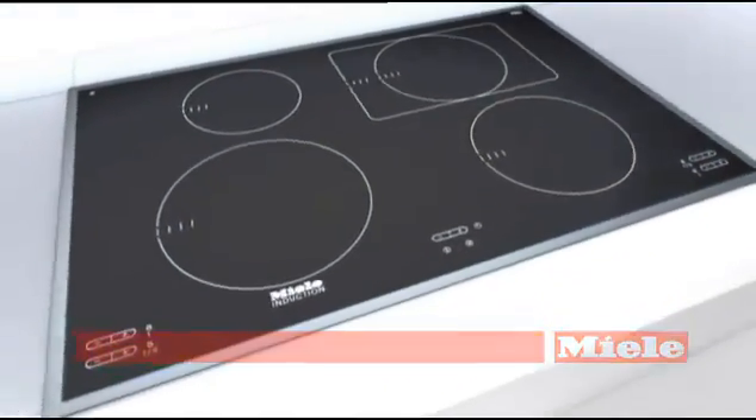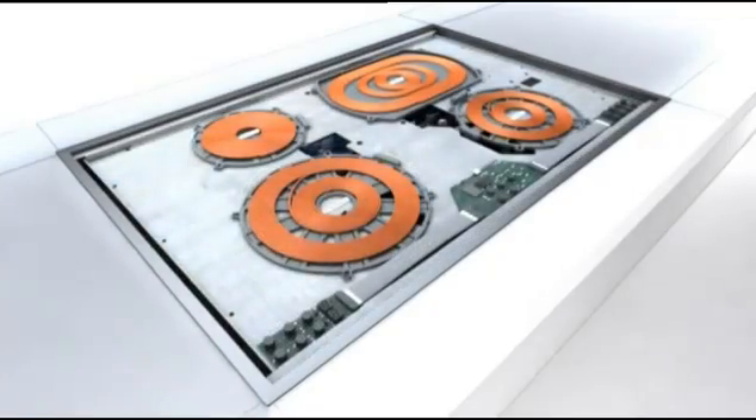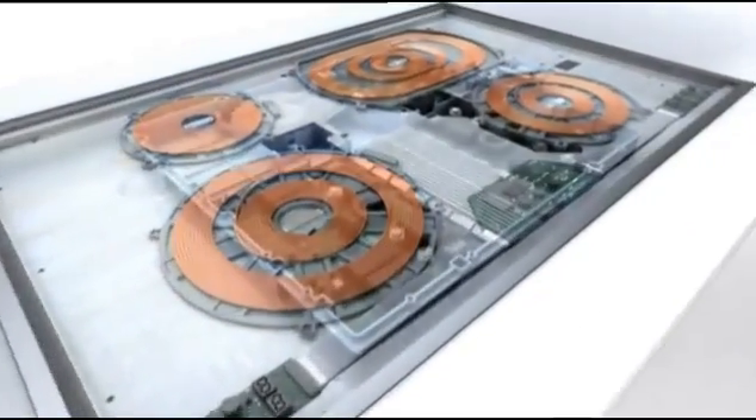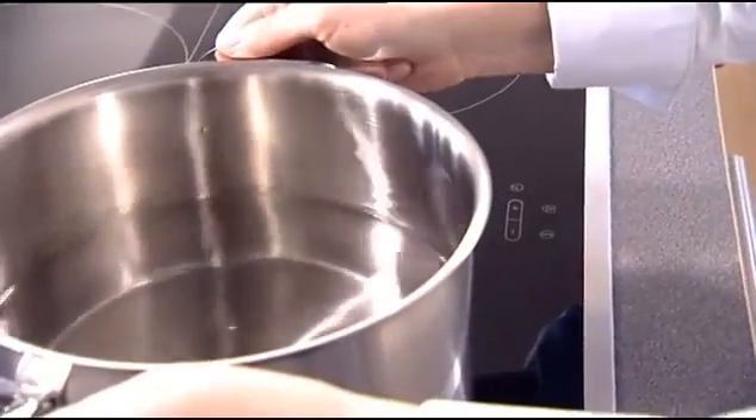Below the ceramic screen on a Miele induction hob are many technical components. The interplay of these components is the key to fast and precise cooking. So how does induction cooking work?